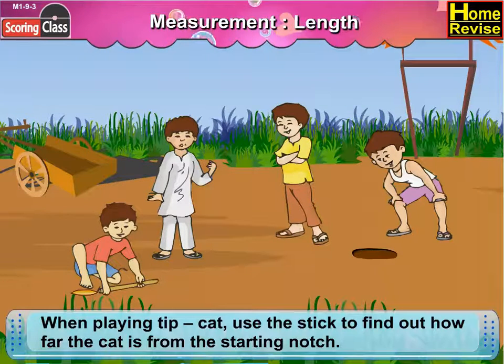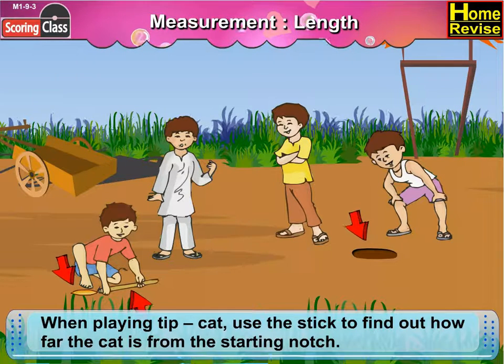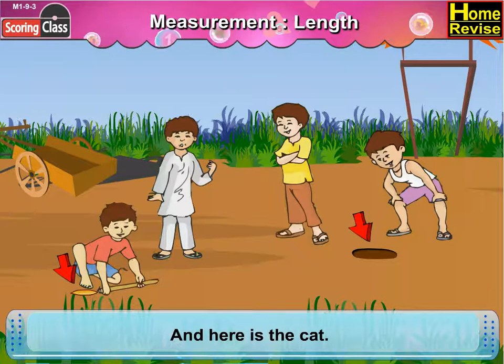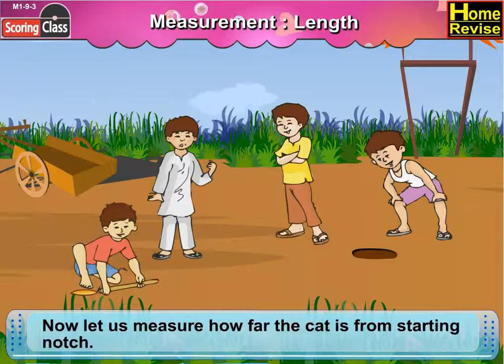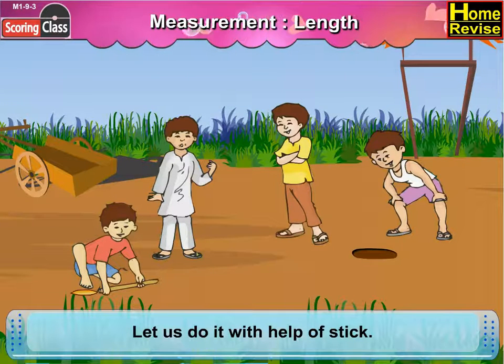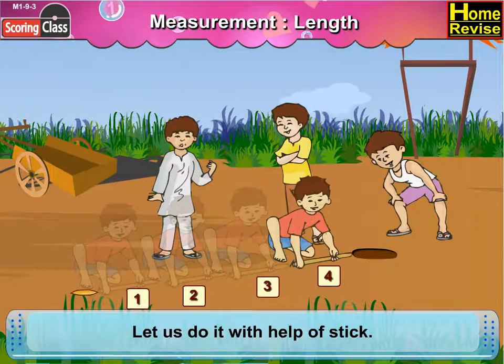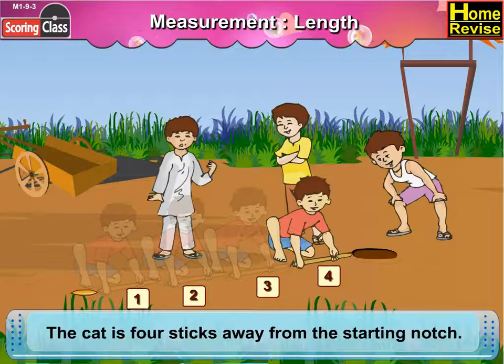When playing Tipcat, use the stick to find out how far the cat is from the starting notch. Here is the starting notch and here is the cat. Now let us measure how far the cat is from the starting notch. Let's do it with the help of a stick. One, two, three, four. The cat is four sticks away from the starting notch.